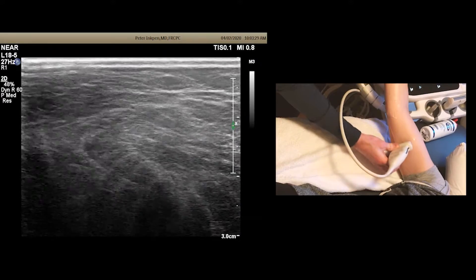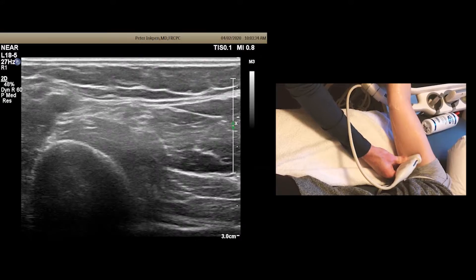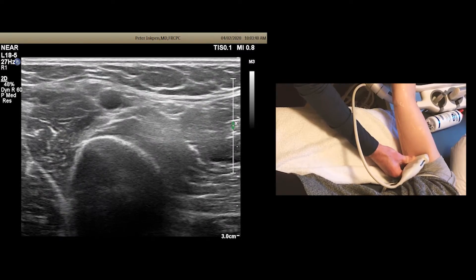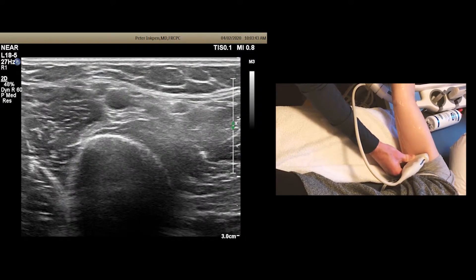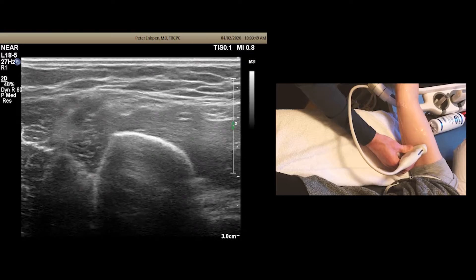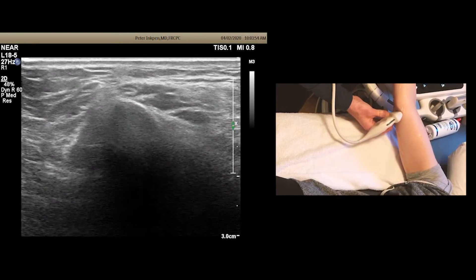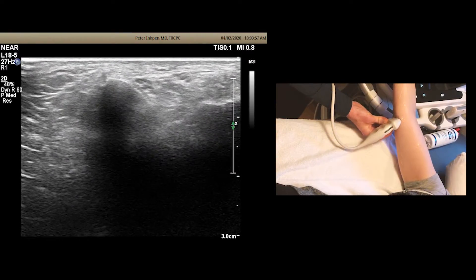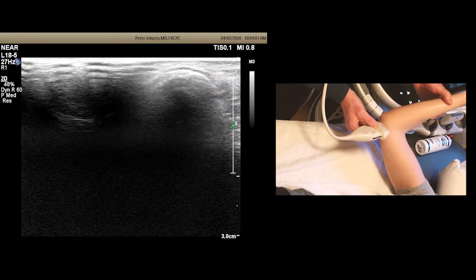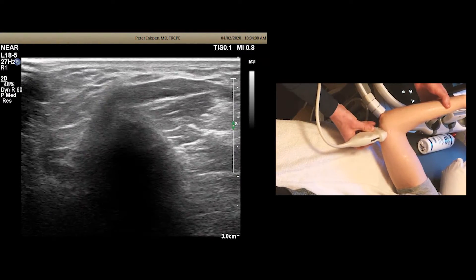Here it's being joined by the radial nerve, and now we're at the cords. The real money of the ulnar nerve is going to be at the wrist and at the elbow. This is the level where you want to do a cross-sectional measurement. You can flex the elbow and see if the ulnar nerve subluxes over the medial epicondyle — this one does not.